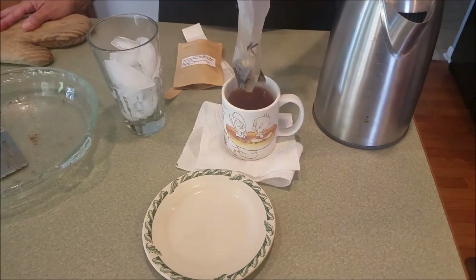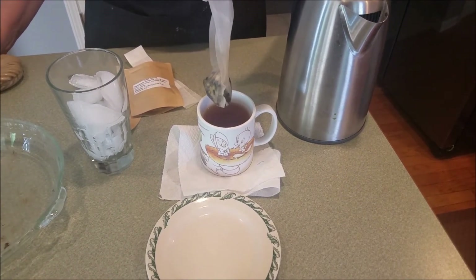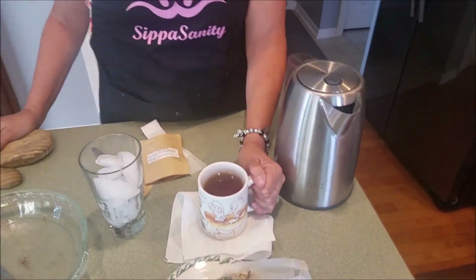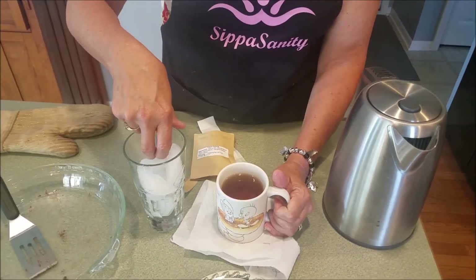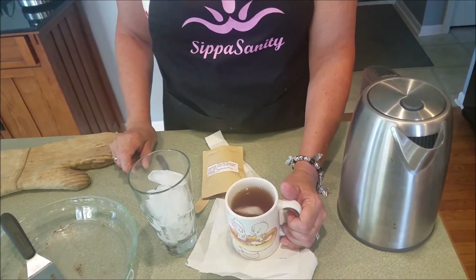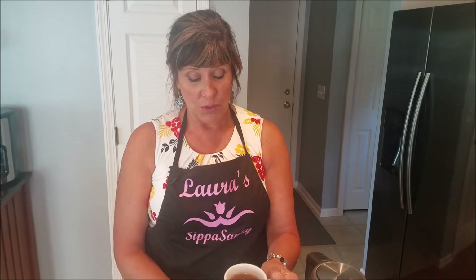Take the tea bag out of the water without squeezing it — squeezing releases tannins and bitterness. Set it aside. If you like it hot, drink it hot; if you need to cool it down, add a little ice. For iced tea, steep the whole packet really dark, remove the bags, and pour over ice in a glass. Now enjoy your tea and cookies!